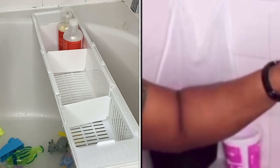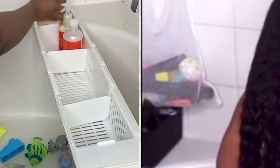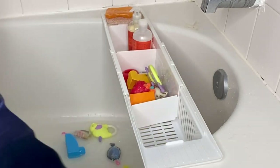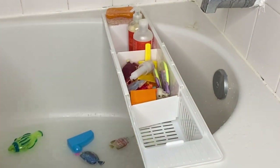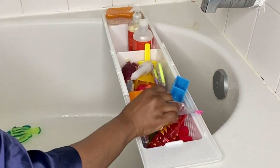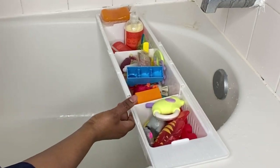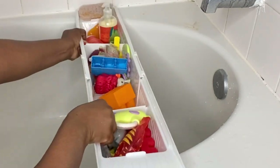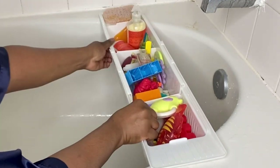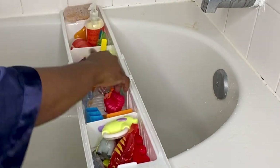I used to use a bag on the side there — you can see in one of my earlier videos — but that would slide on me every minute and all the toys would fall in the bathtub. This comes in very handy. Whenever I give my kids a bath, I sanitize the toys and then put them back in the bath basket. You can move it up and down — this is a must-have for your toddler if they take all their toys into the bathroom.